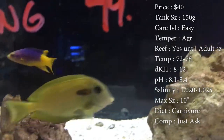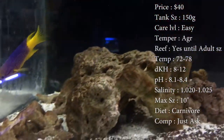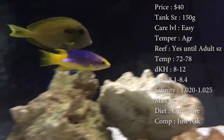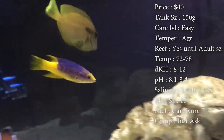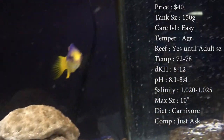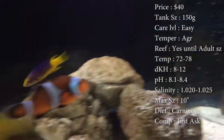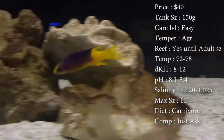Tank size: by the time they reach adult size, you'll want a 150-gallon tank. But normally when you get them, they're only a couple inches long, so just have a decent-sized tank and upgrade as he gets bigger. Care level is super easy.